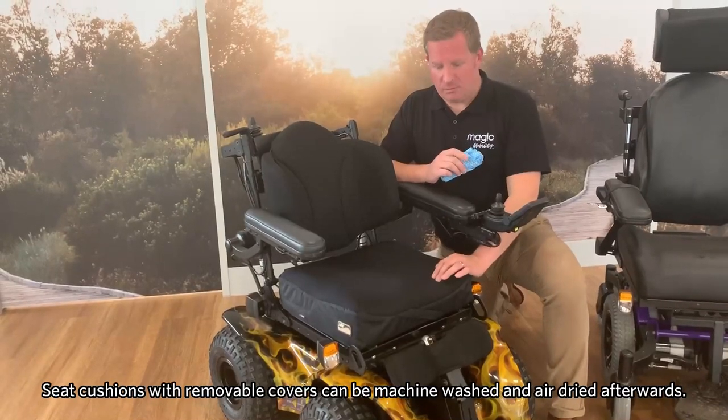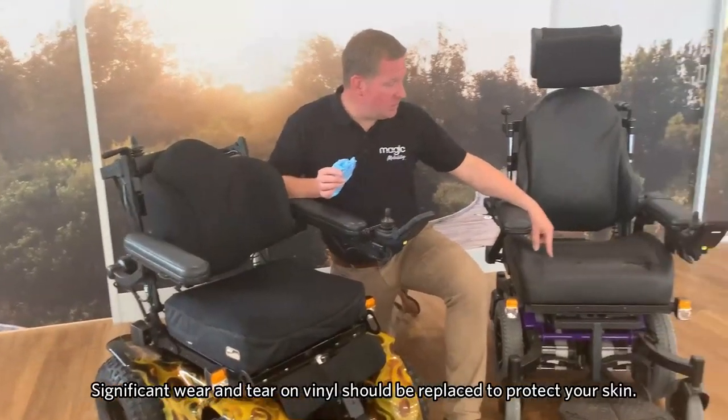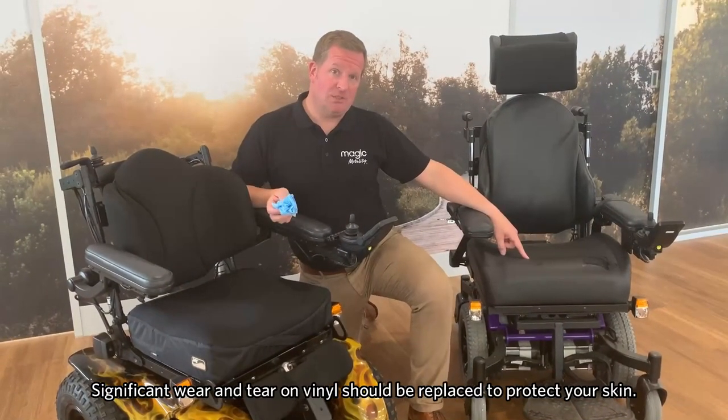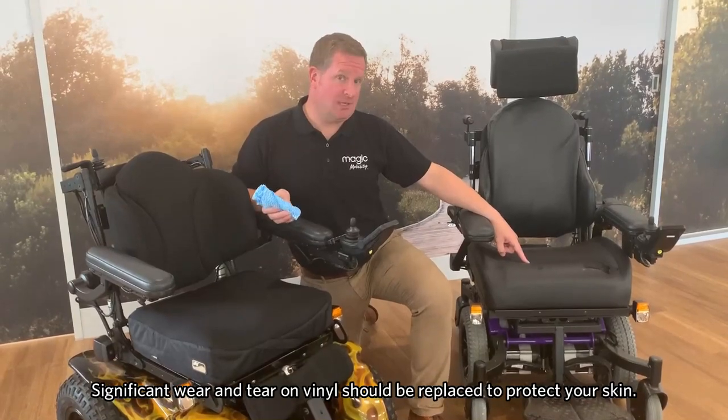In the instance of this cushion here, it has a removable cover which you can put through the washing machine and let air dry afterwards. Moving to the seat cushions, be mindful that if there is any significant wear and tear on these cushions, you really need to replace them to protect your skin.